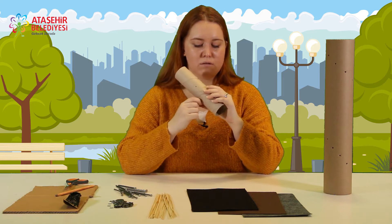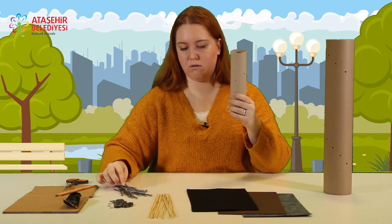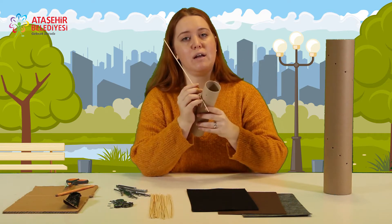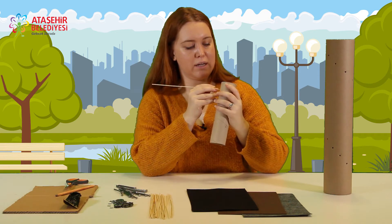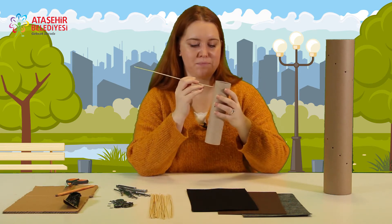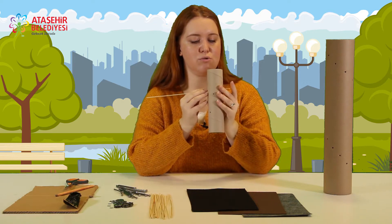Bunu deldikten sonra aralarına bu ince çubuklardan koyacağız. İçine koyduğumuz metaller ya da baklagil koyabilirsiniz; onlar aralarında hareket ederken ses çıkarabilsin. Yapmaya başlayalım. Şimdi bir tane çubuğu alıyorum. Çapraz olarak dendiğim yerden geçiriyorum.